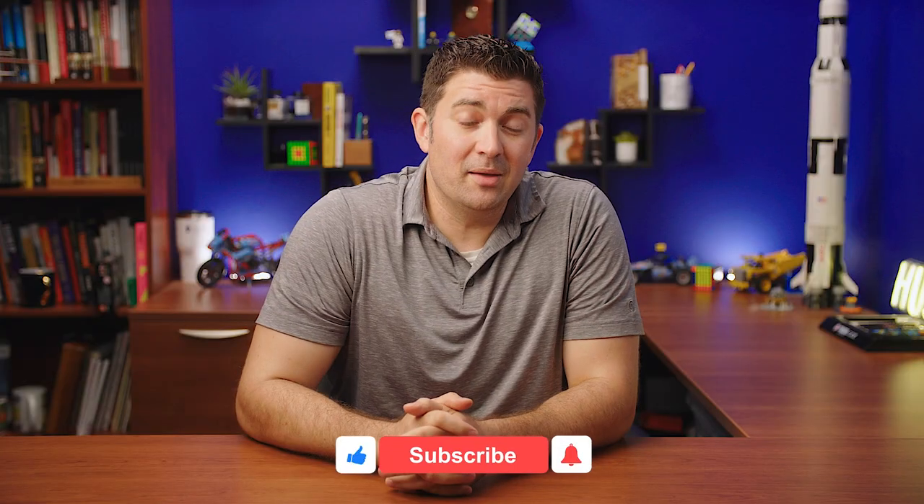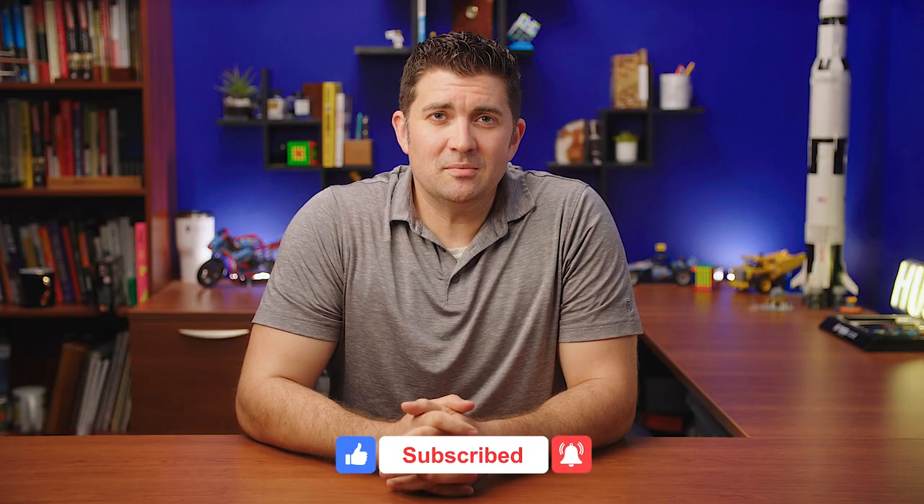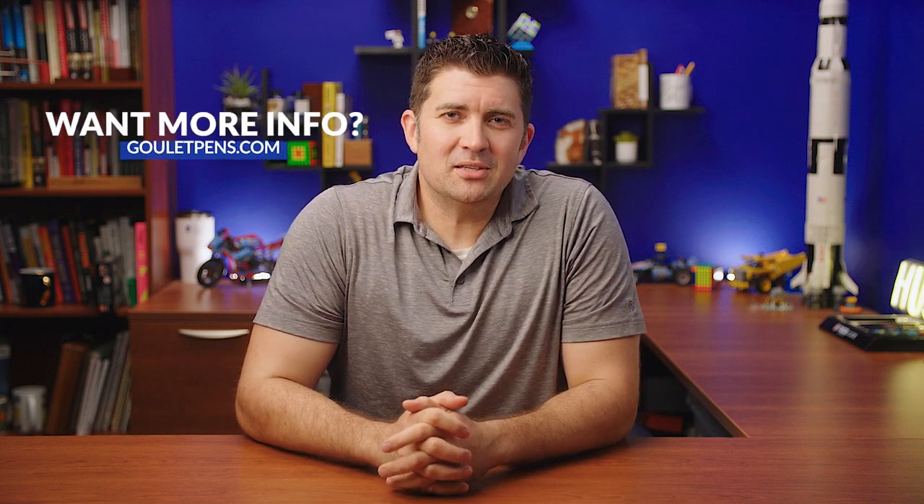Well, there you go — that's just about everything I could think you'd want to know about the standard Sailor gold nibs. This was a long one, but I appreciate you hanging in with me. If you have any thoughts or questions, be sure to leave them in the comments. You can find out a lot more about all these pens on our site, gouletpens.com. Be sure to subscribe, like, and share — the more you engage with us, the more people we can reach with this awesome pen knowledge. Thank you so much for watching.